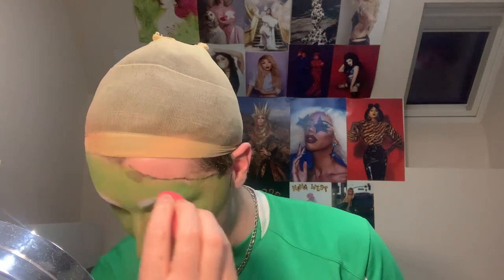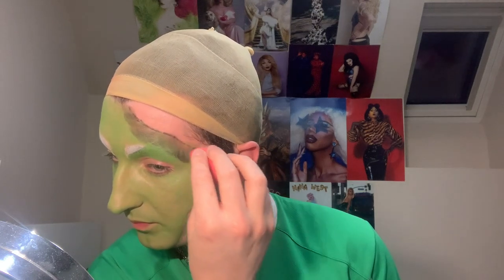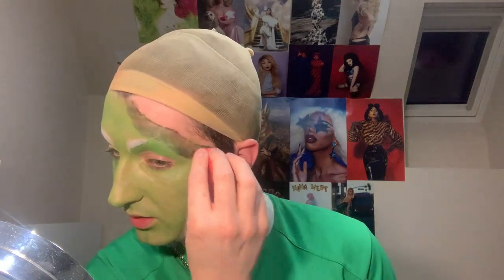So I look crazy — but that's kind of what we're going for. Now I'm going to dip into the black using my sponge and go around where I already have black to create a shadow along those lines, blend that out, and also contour with the black as well.